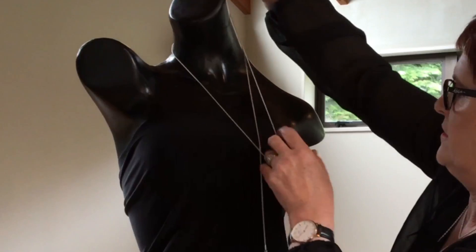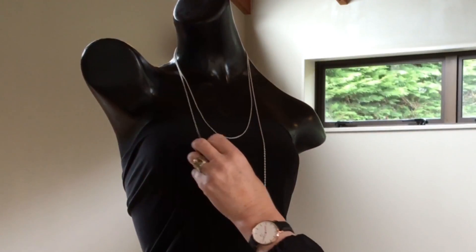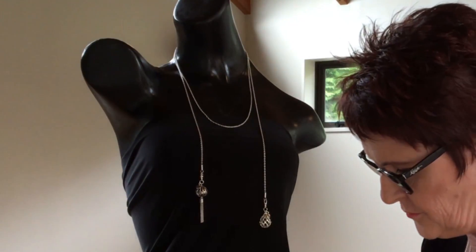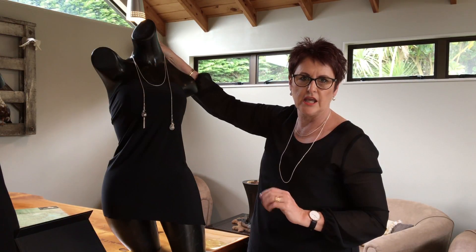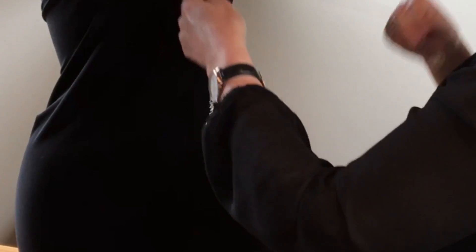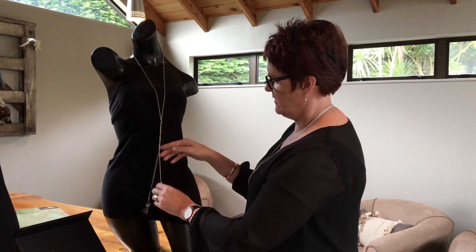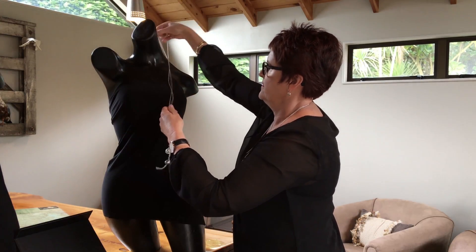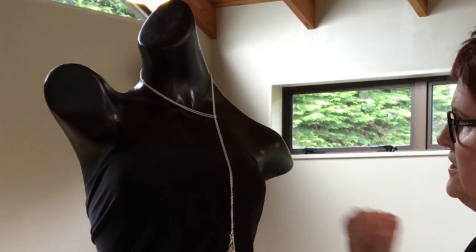You can wrap it, wrap it round like that, and with the weight of the pendants, if you feel it's pulling on the back of your neck, there's a very special little clip that will clip on here and hold the chain and the pendants in place. Just like you would with a scarf, you can twist it, or you can wrap this round and wear it like that.